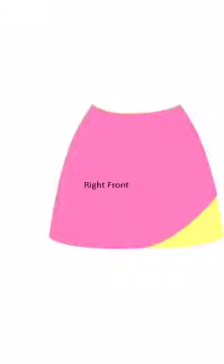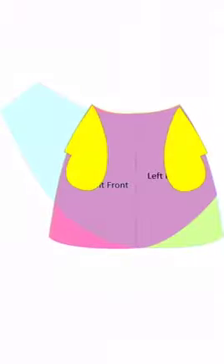On the right front you'll change the hem on the left side, raising it as shown, and on the left front you'll make that extension for the pleated draping and also add the pockets.